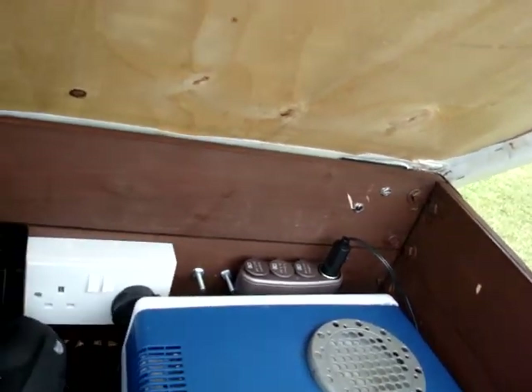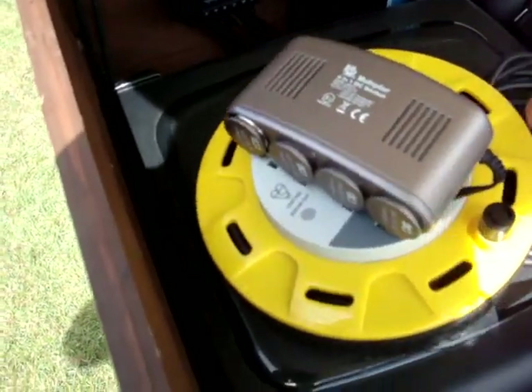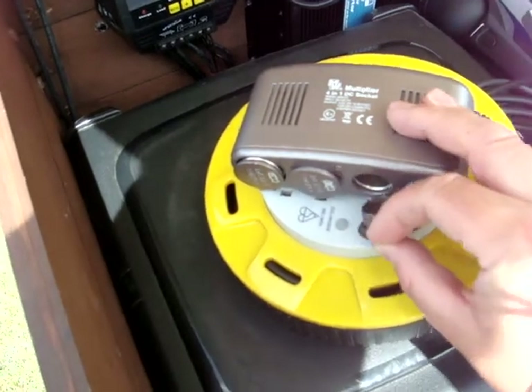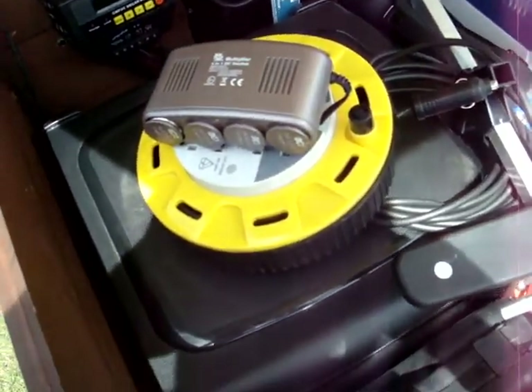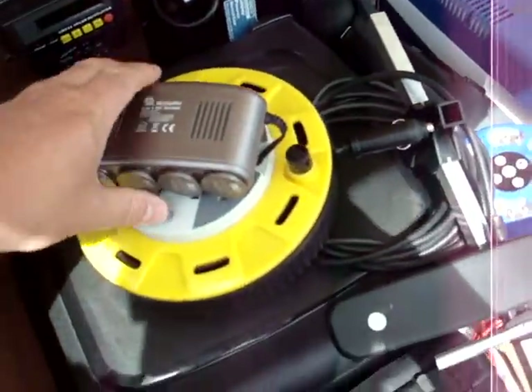And then for inside the tent purposes, we've got an extension lead here. We've just got the 12 volt cigar light socket, and then we've got 4 more outputs there. That unravels nicely from those sockets and goes straight into the tent.